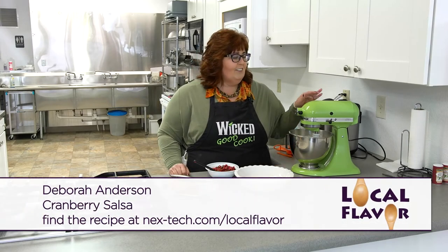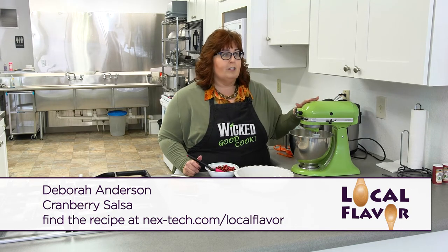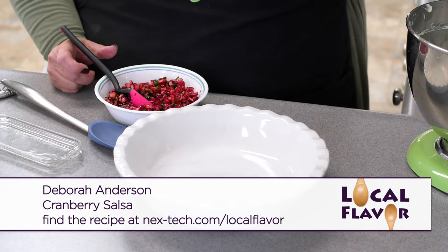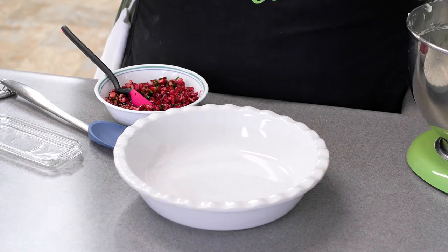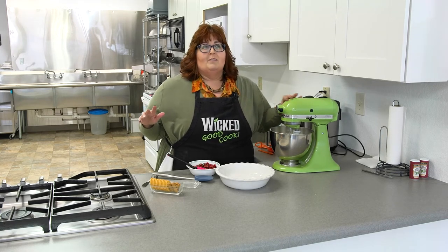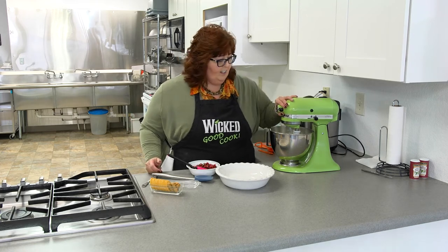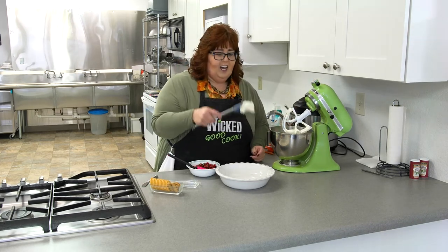Welcome back to Local Flavor. I've gotten my cream cheese whipped up — it's two bricks of cream cheese. I just let it sit out and get to room temperature, then put it in the mixer to whip it up and make it easier to spread. You've probably been to a party where they have a brick of cream cheese and somebody pours jelly over it — it's so delicious. But this will be a little bit easier to spread. Look how fluffy this is — whipped.